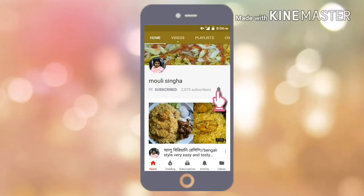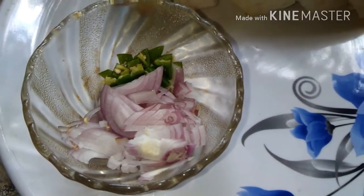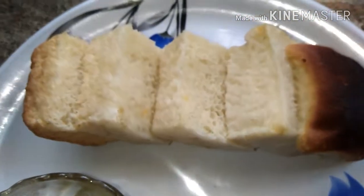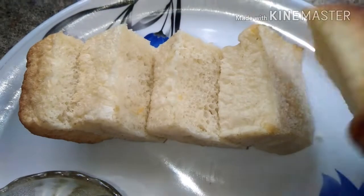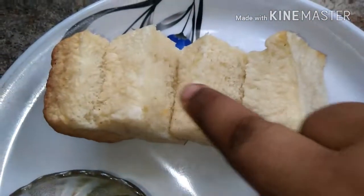Subscribe and press the notification button. So I am going to grab the ingredients first. We have to slice the milk and then add the milk.